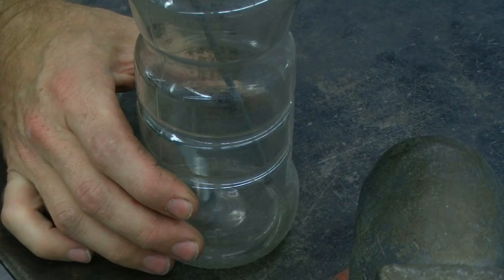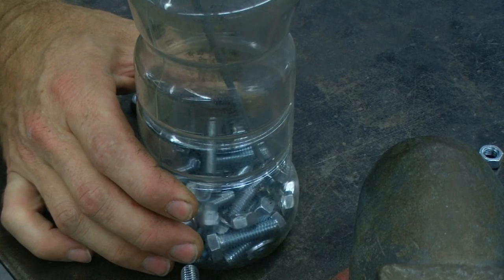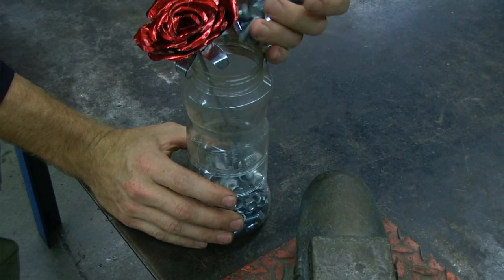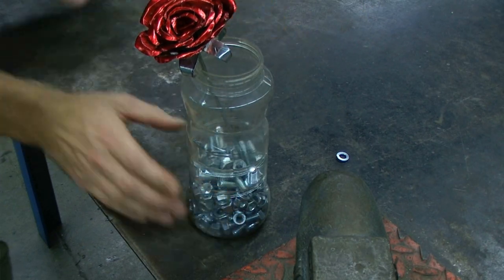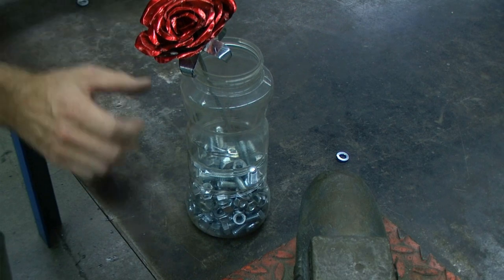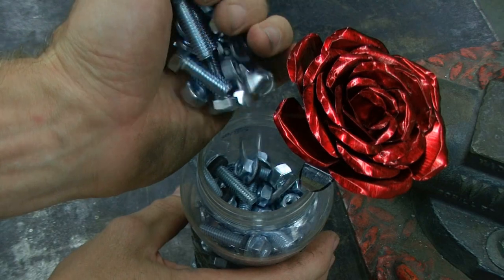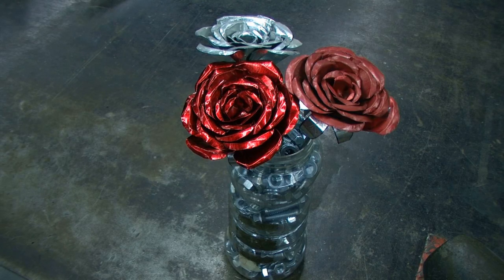To keep this flower healthy, you need to make sure to keep the container filled about three-fourths with bolts. Check it every few days — the flower will use about half a pound of bolts a week for the first two weeks. These flowers need a healthy supply of nuts and bolts if you want to keep them alive for any length of time.